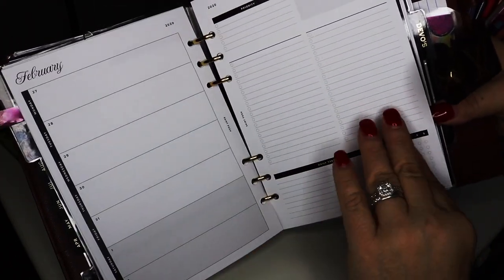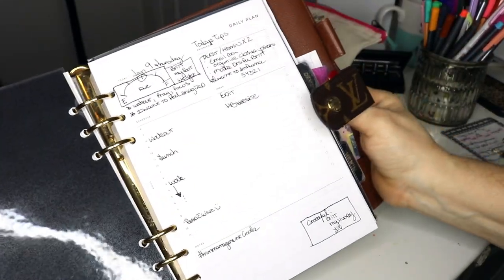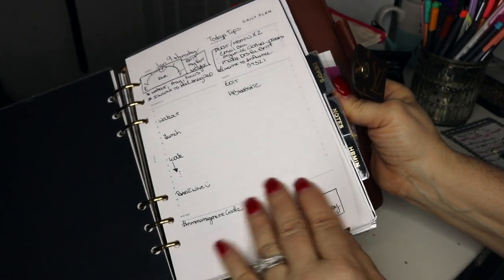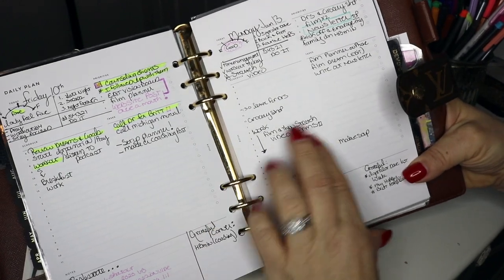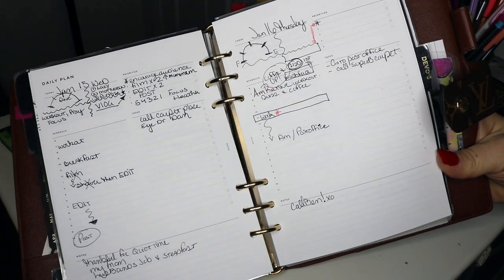The week at a glance is really important for me. On the days I'm working from home, if I don't have this here and I'm not looking at it, I can get really lazy. Those days can be an excellent time to get editing, videos, and coaching done, so it's really important for me to stay focused. I have the whole month of January in here and that is what the weeks look like.